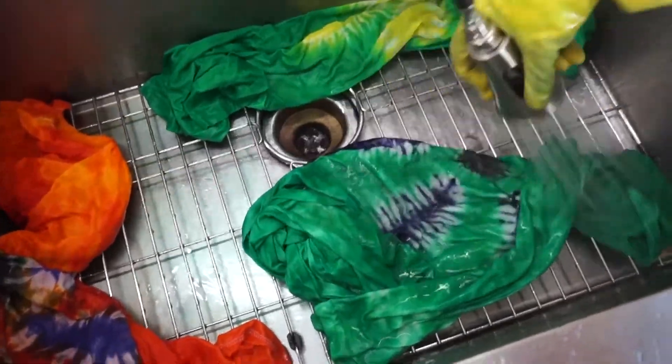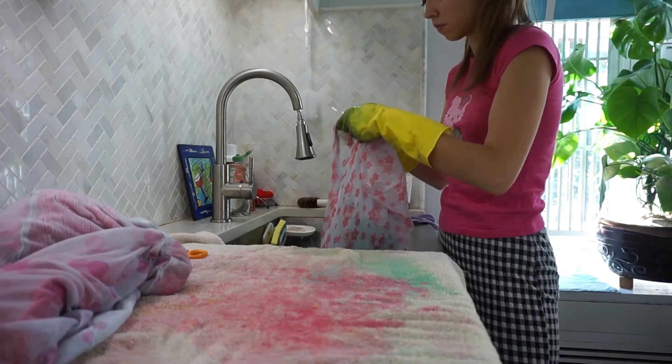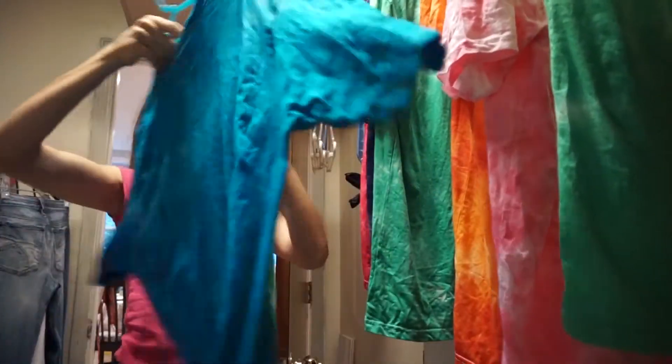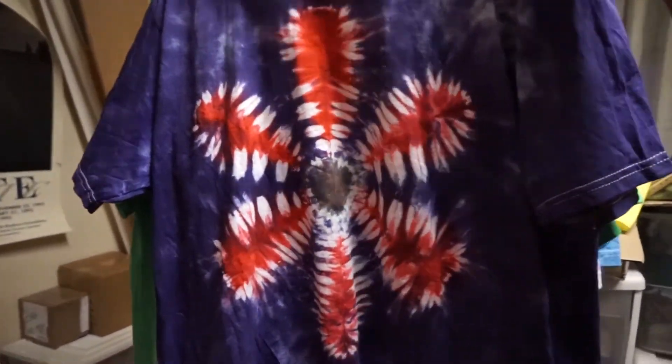And then you want to rinse it all out again with warm water. Then I put each t-shirt in its own little laundry net, throw it into the laundry machine, and the laundry is done. Then you hang it up. This is what the t-shirts look like after they've dried.